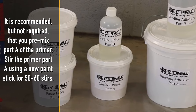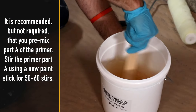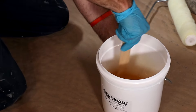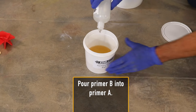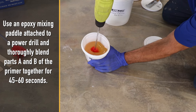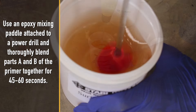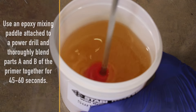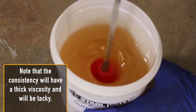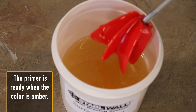It is recommended but not required that you pre-mix part A of the primer. Stir the primer part A using a new paint stick for 50 to 60 stirs. Pour primer B into primer A. Use an epoxy mixing paddle attached to a power drill and thoroughly blend parts A and B of the primer together for 45 to 60 seconds. Note that the consistency will have a thick viscosity and will be tacky. The primer is ready when the color is amber.